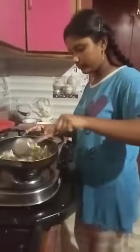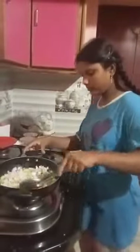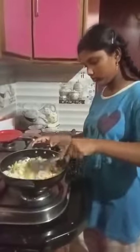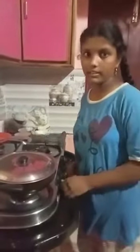Mix them all. Now add turmeric powder and then mix. Keep the cover and wait 10 minutes until it gets cooked on medium flame.